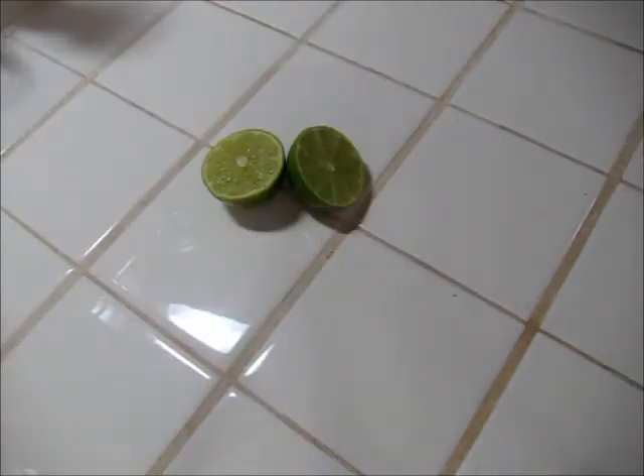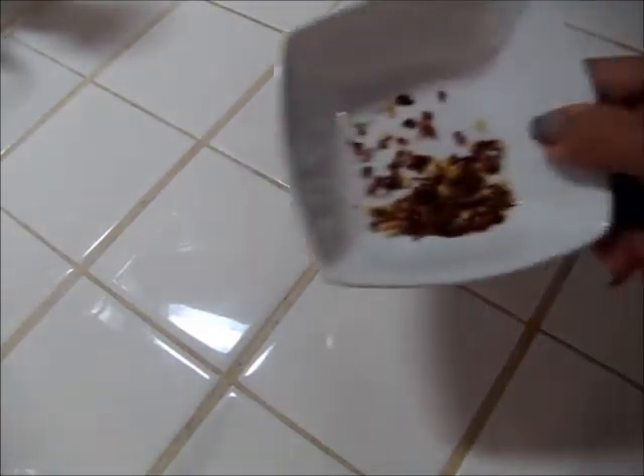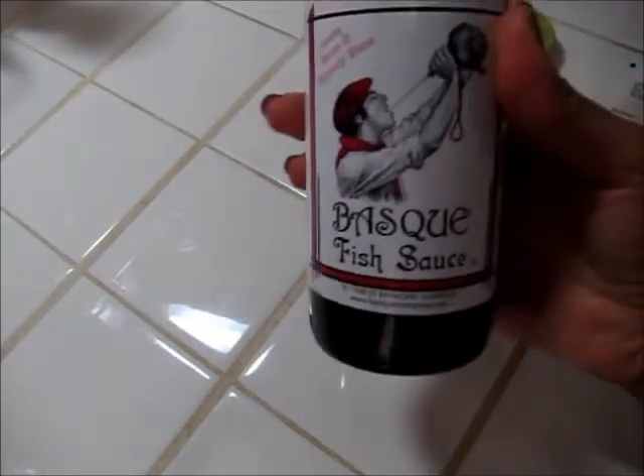I'm going to start off by making the dressing first. I'm going to be using the juice of one lime, some stevia extract, crushed red pepper flakes, and fish sauce.